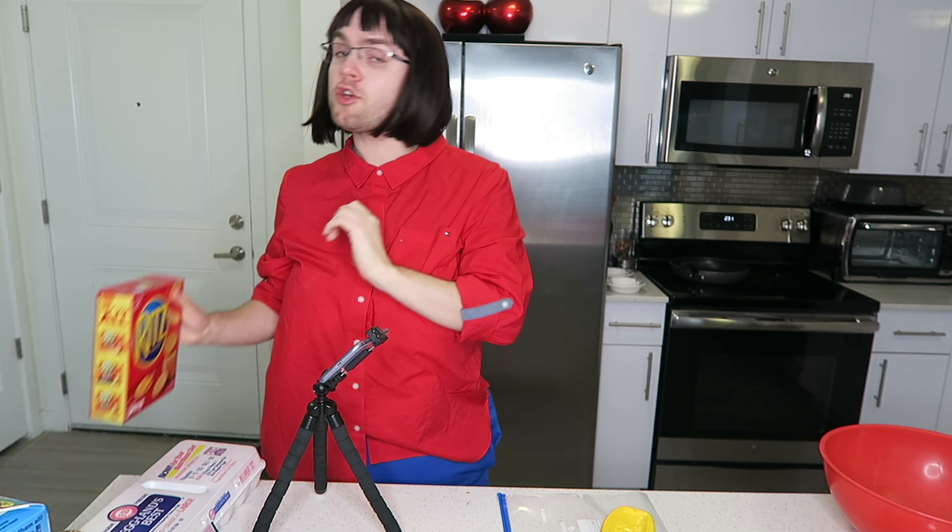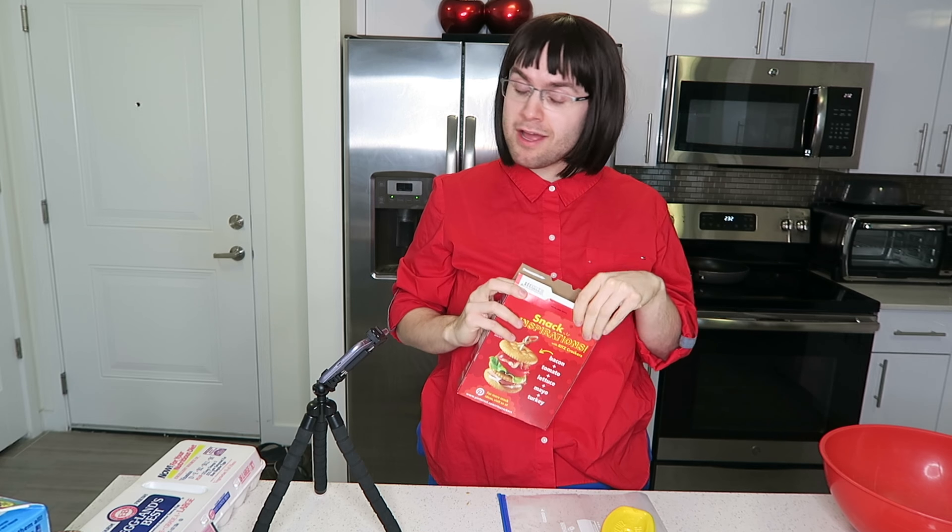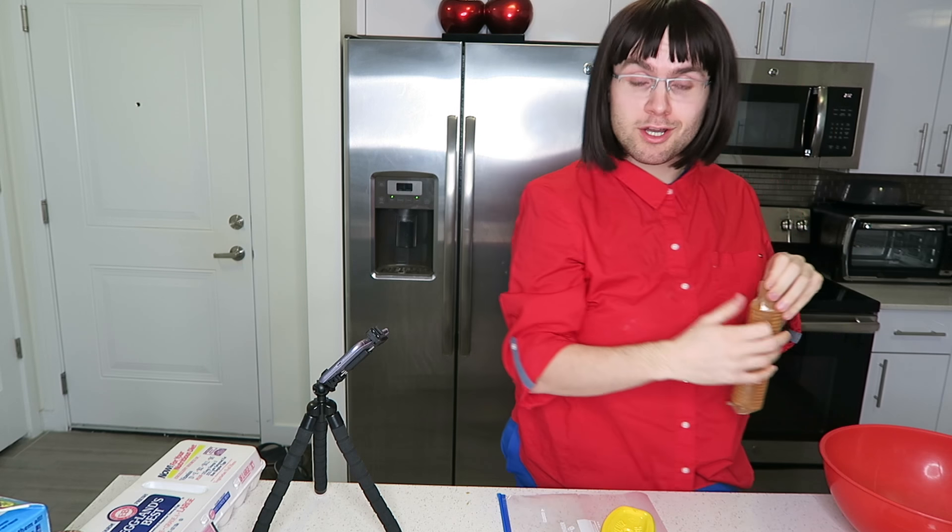Let's start making this juicy loaf. First things first, we have to crush 32 Ritz crackers. I don't know why it's 32 crackers — it's quite specific — but that's what the recipe says. I'm not trying to judge other cooks, but...